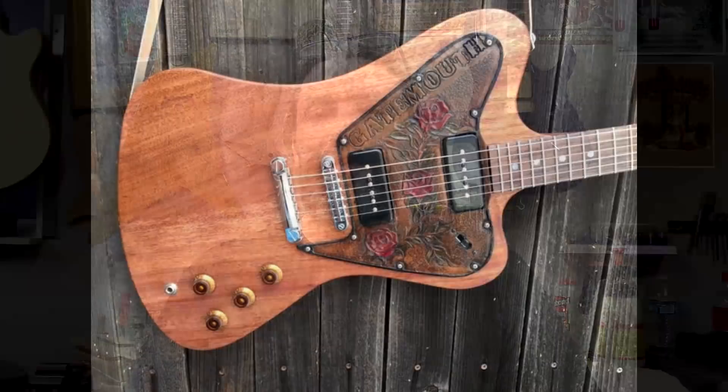Hey everybody, this is Matt and we're at Texas Toast Guitars. Thanks for watching another exciting episode of What's On My Workbench. Today I'm going to walk you through at super high speed the assembly of this Gatemouth Brown tribute guitar.